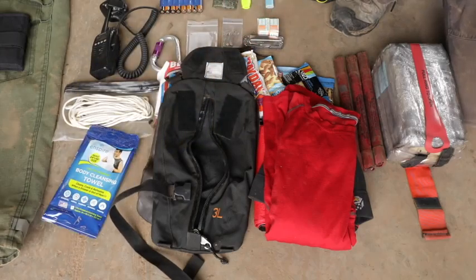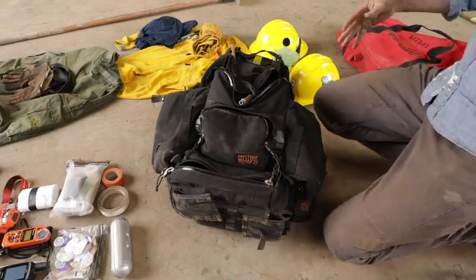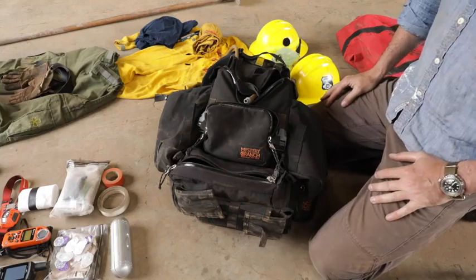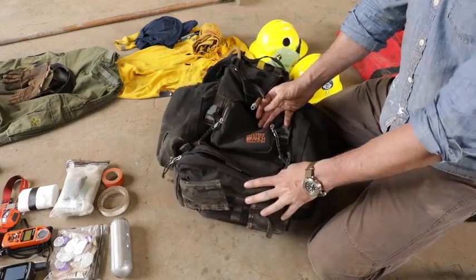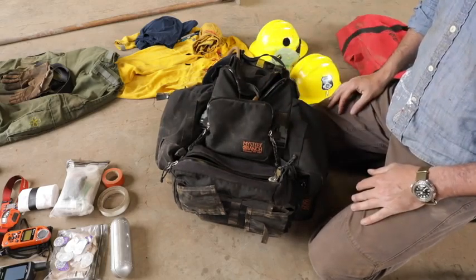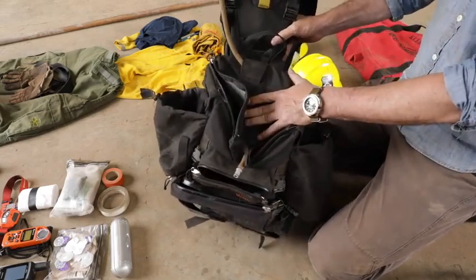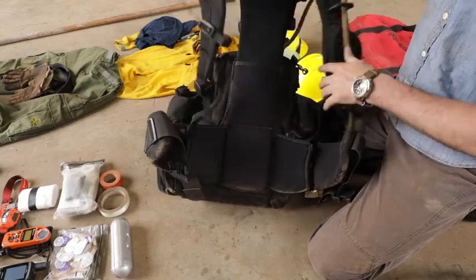Moving on to the wildland pack — next to your boots, the most important thing. In my opinion there's no question this is the best wildland pack manufacturer, and that's Mystery Ranch. Dana designed the old Dana backpacking gear, and the guy who left that started Mystery Ranch. These are made in Bozeman, Montana — all USA-made — and they are the finest wildland packs in the world, no question. They're very specific to a task; it's not one-size-fits-all.